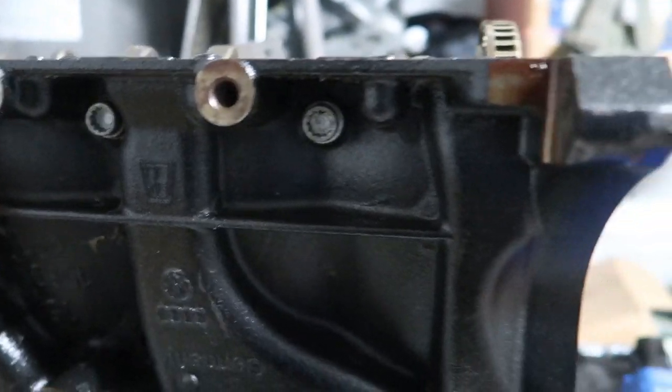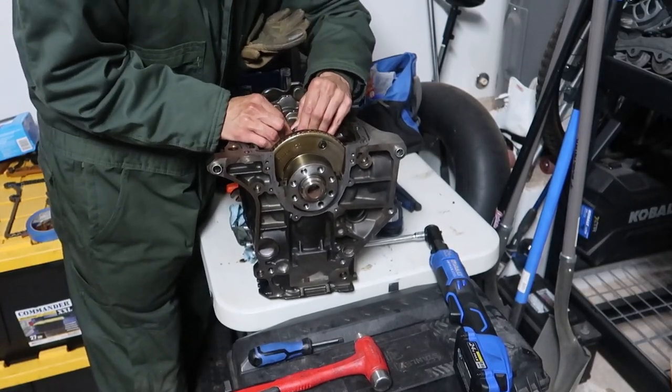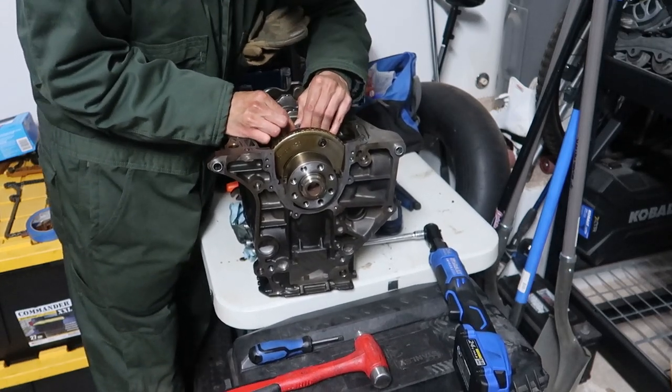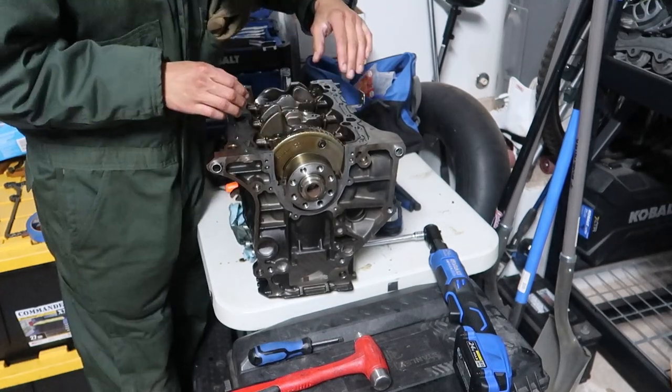There are bolts on the sides that hold the caps in. I'll put the link to the book down below - there's no disassembly section for this, which would have been nice to know. Now you guys know. Once those side bolts are out, the caps rock and you can pull them right out. Interesting how that works.